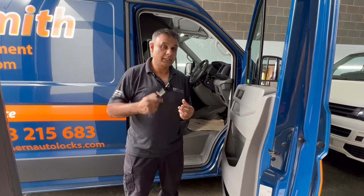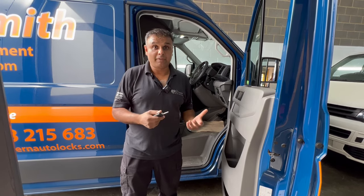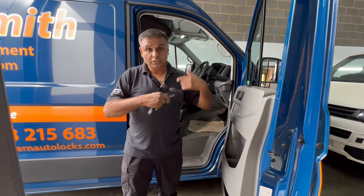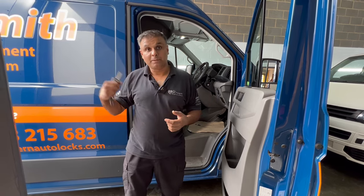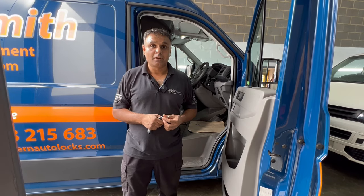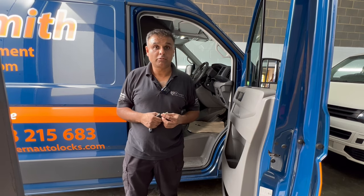because they're doing drop to drop to drop and they want to leave the van running but also keep it secure. They can leave it running, jump out, shut the door, lock it, open the back, do the delivery. So that's just a quick demonstration of this one lock system on this Volkswagen Crafter van.